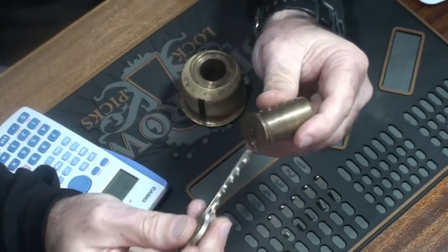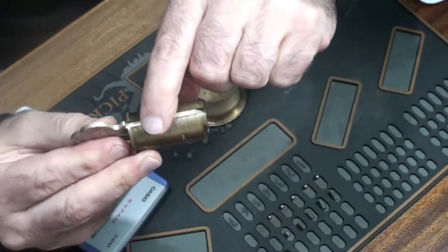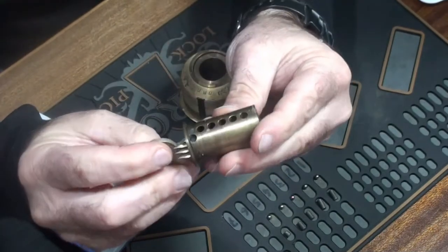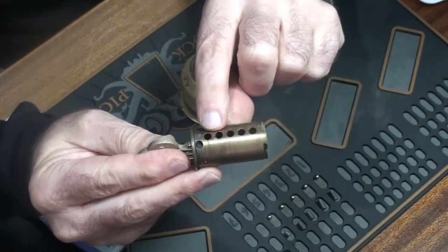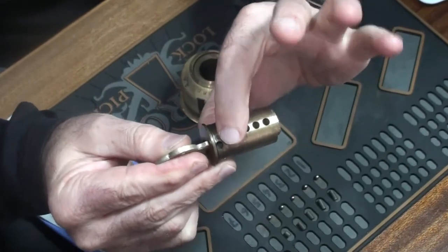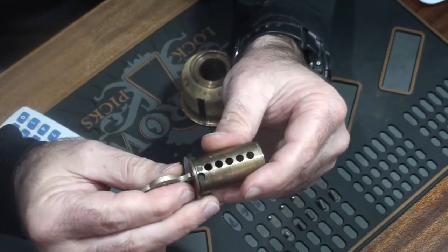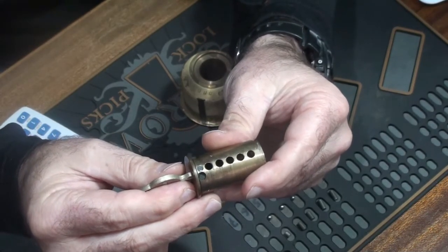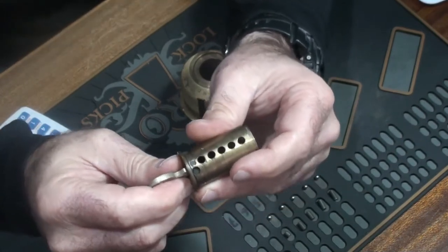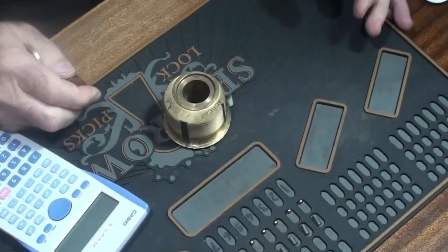Here's our key, here's our core. The bottom of the key is absolutely flush with the bottom of the core, and the top of the key pin has to meet the shear line at the top of the core — that dimension is 874. So all you've got to do is take one from the other: 874 minus 364 gives you 0.51 — basically half an inch. Then it's a case of having a look at your pins and seeing what you've got.